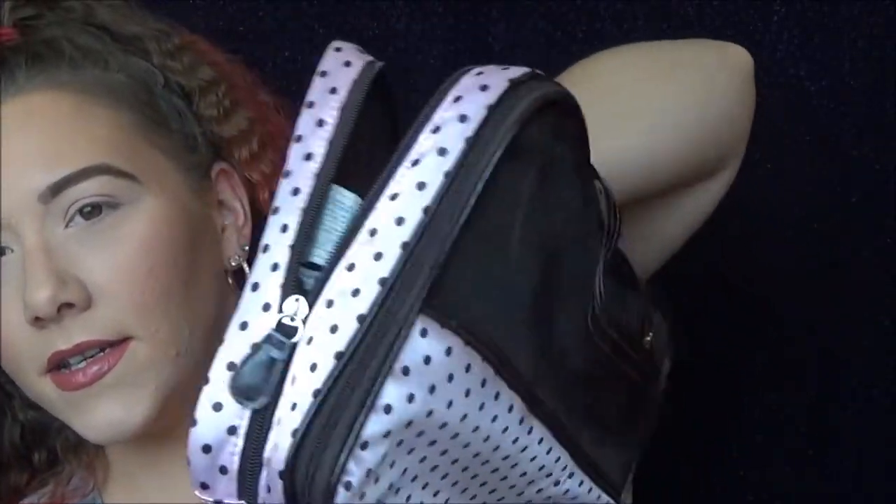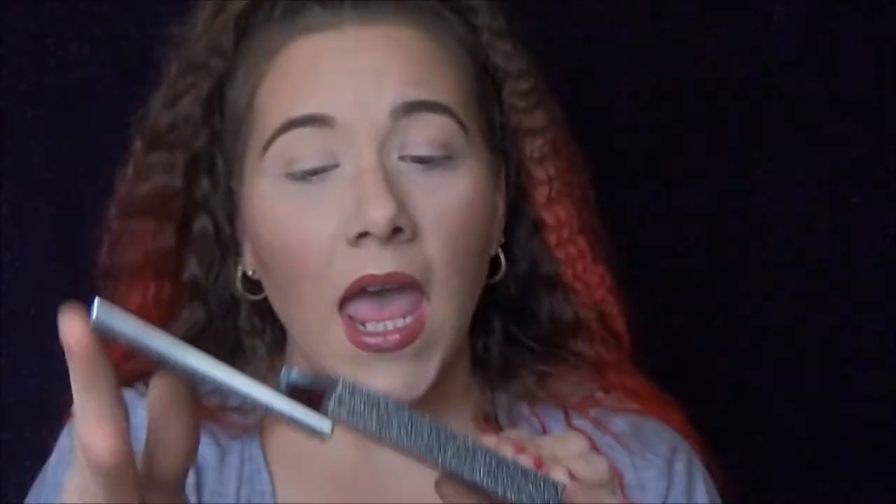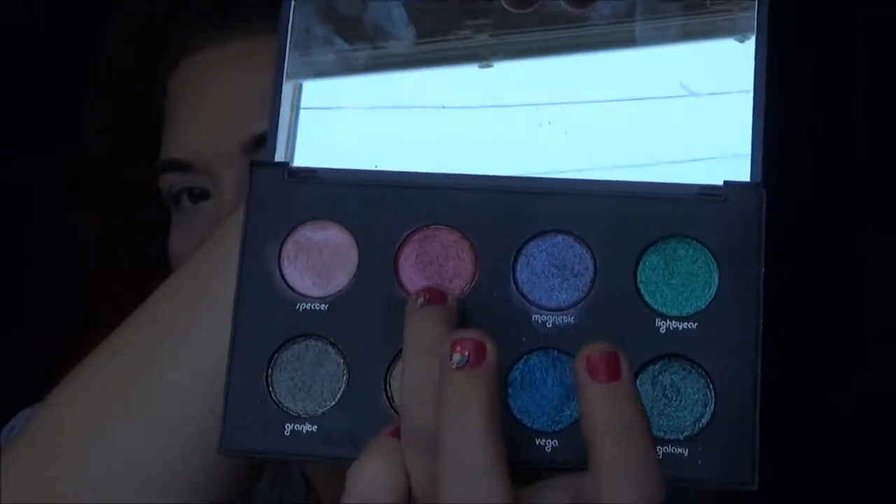Next I pulled out the Urban Decay Moon Dust palette, and it is so beautiful. It looks like I'm going for my lid color a little early. I'd really like to use Element — yeah, we're going to go with Element, which is this red shade, and that will be my inner lid color.